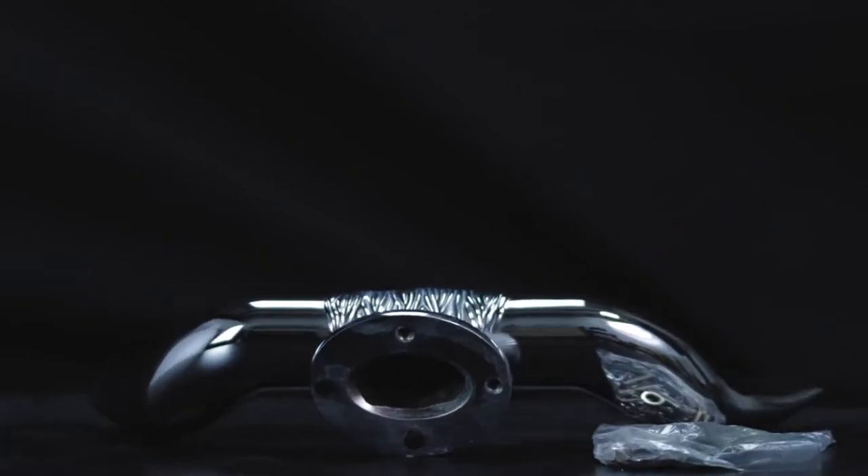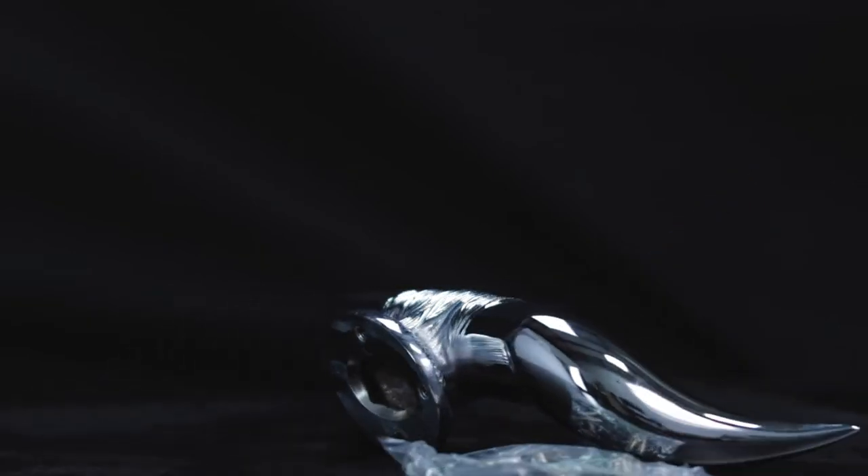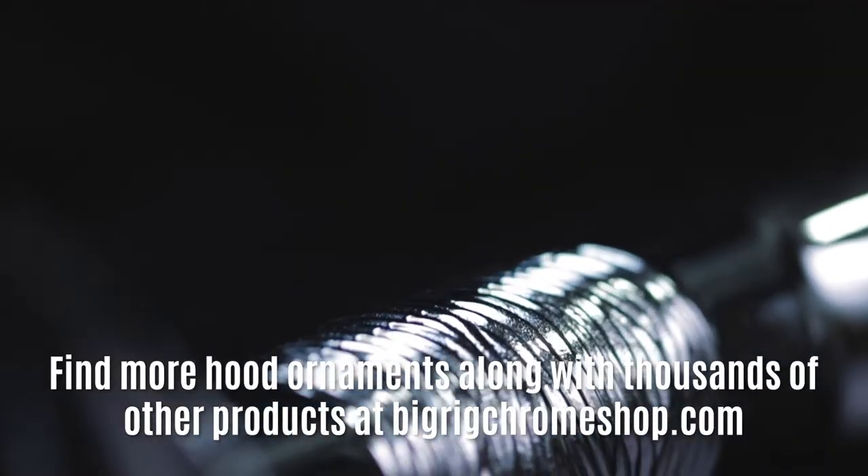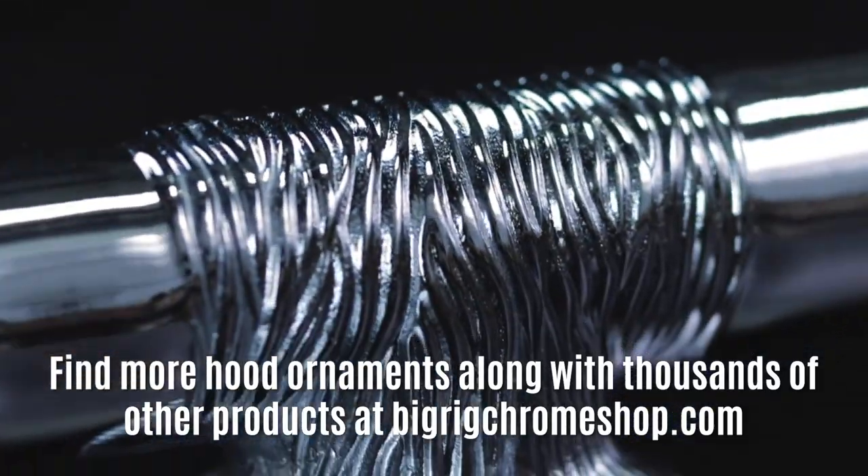This hood ornament fits most makes and models. You can find links to all the products you've seen today in the video description and check out our site at BigRigChromeShop.com.